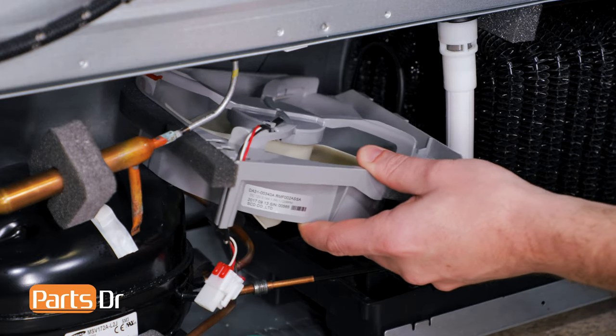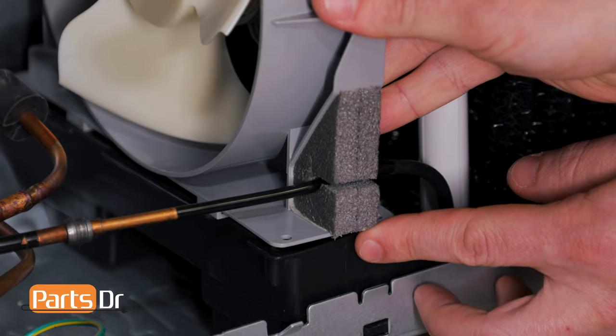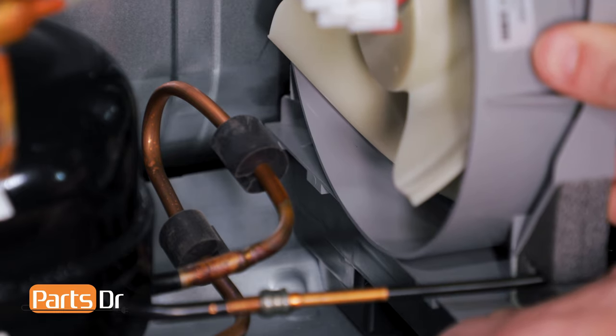To install the fan motor, insert it at an angle, then rotate it upright. Now, pull the fan motor towards you, making sure that the line in front is in the foam slot. Now, push it towards the rear, making sure the tabs are aligned and that it locks into place.